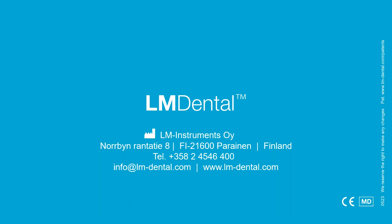That concludes the overview of these extraction instruments. We will now open it up for any questions you might have, and as mentioned earlier, if you have any experiences using these instruments, feel free to share — we would love to hear about your experiences.